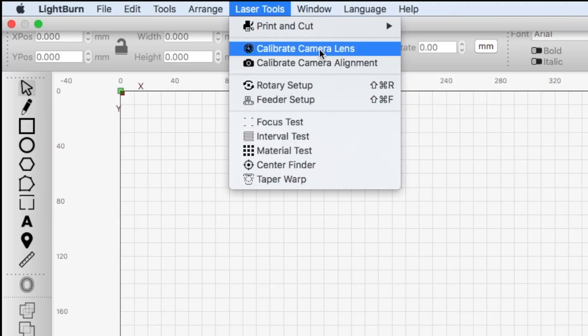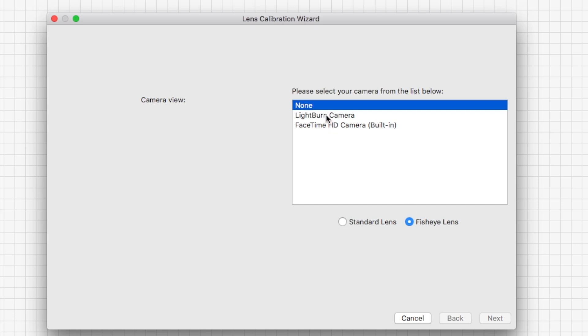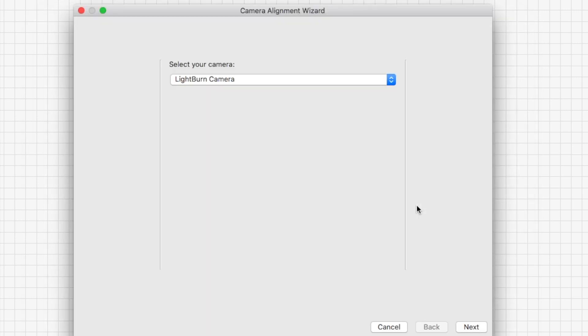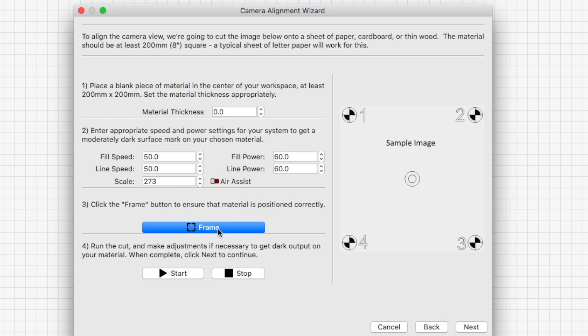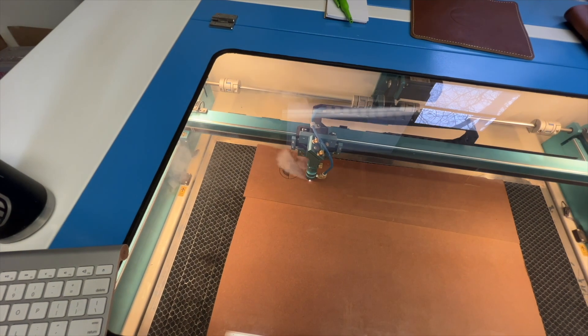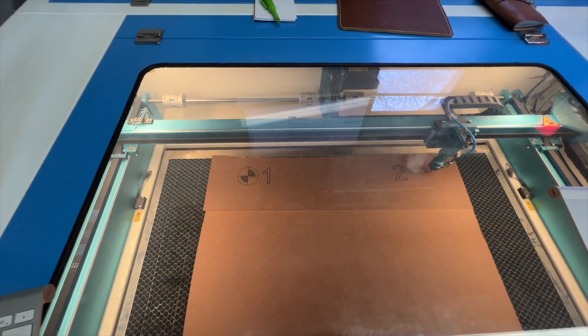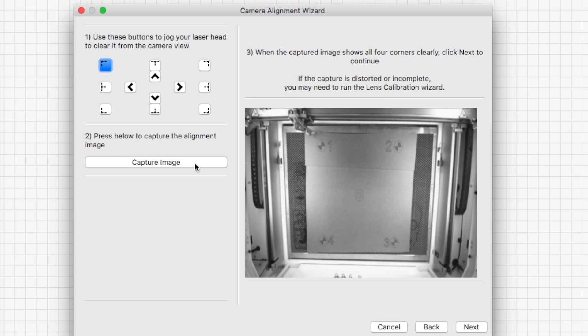With everything plugged in, we're going to jump to Laser Tools, then Calibrate Camera Lens, and select our LightBurn camera that we just plugged in. We're going to use the preset for our specific laser. If you don't know which one you need, jump to the Thunder Laser website — I'll put a link below — and they'll have the correct settings for your specific laser, as well as the fill speed and line speed for the camera alignment test. I'm running a Nova 35 100-watt laser, so I'm using the 8MP-W-95 settings.